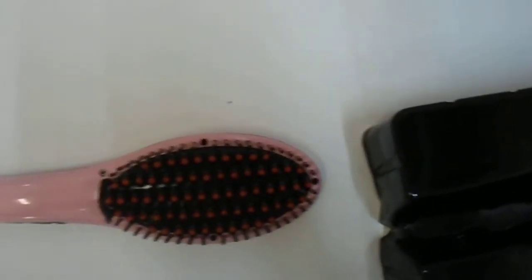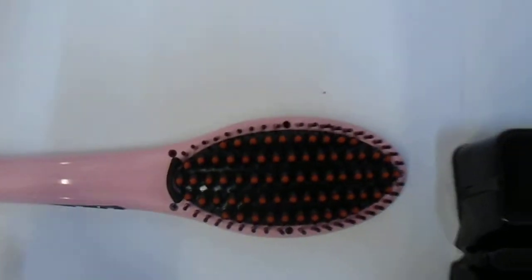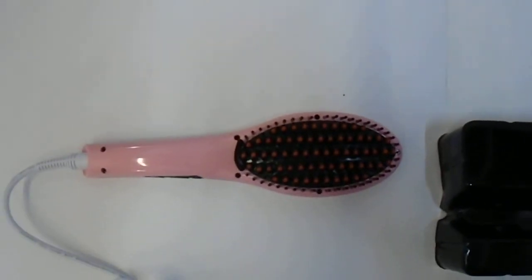There you have it — the hair straightener hairbrush, one of the more popular models on the web. If you're looking to purchase, please visit the link in the description below. Thank you and have a great day!